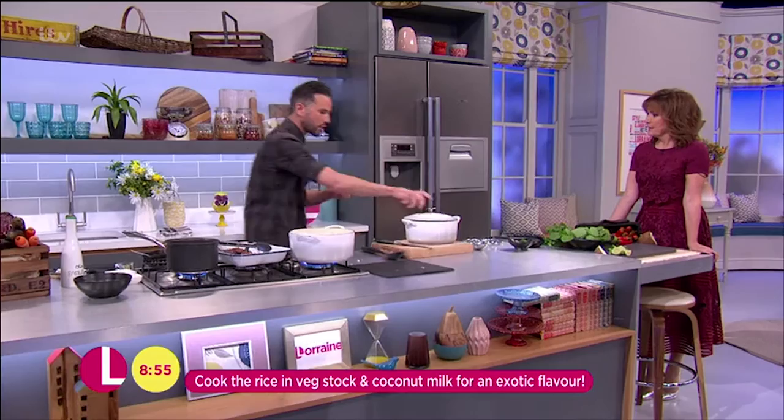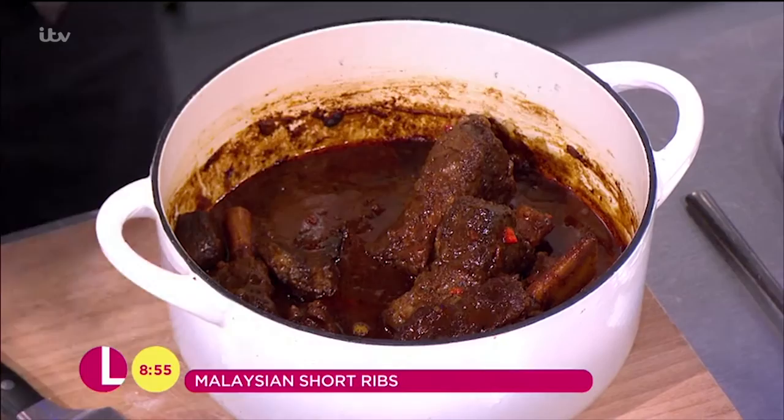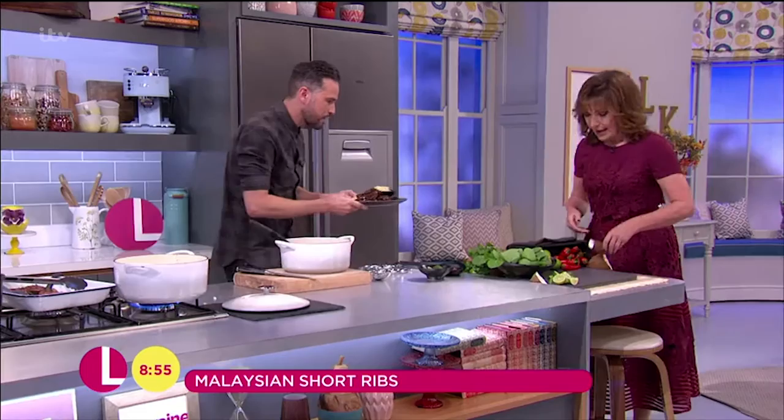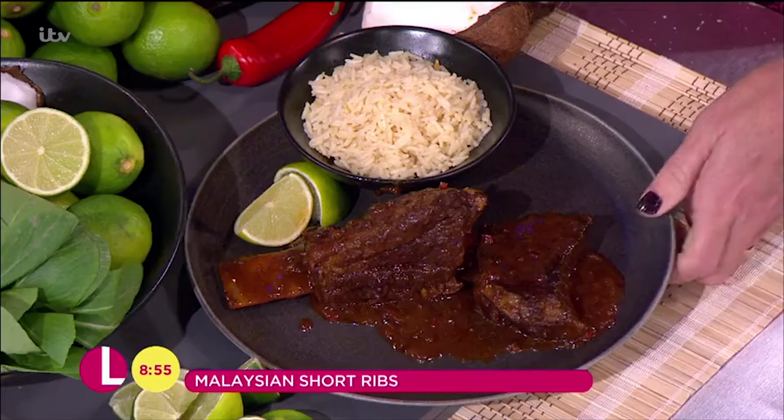Look at that! These are absolutely amazing, unreal. And this rich, thick sauce is just going to coat absolutely everything. That's beautiful. Lorraine, why don't you have a quick taste? This is going to be kind of messy to eat. Well, they're ribs, but that meat will just pull apart — you'll be able to just eat it like that.